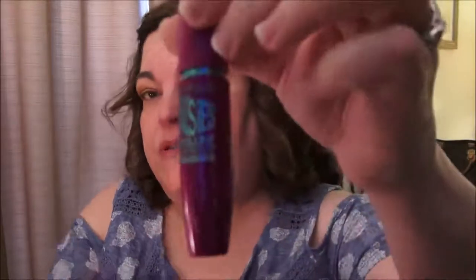Now I'm just going to put on my mascara. I'm going to use this one by Maybelline — it's the Falsies Volume Express, and it's the waterproof because it is a hot day. This really stays nice on my eyes. I'll be back with you once the mascara is on.